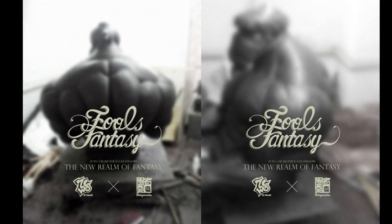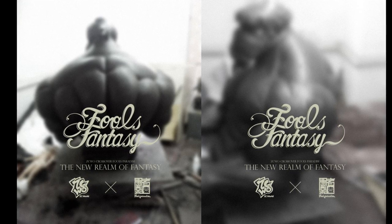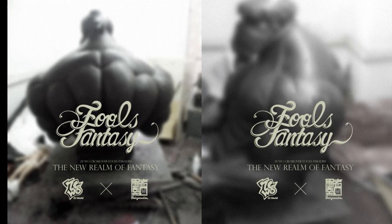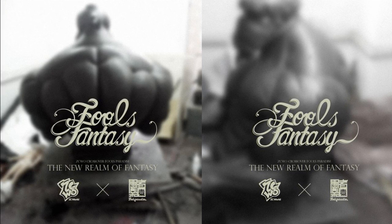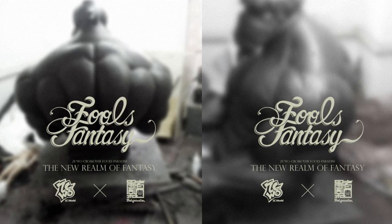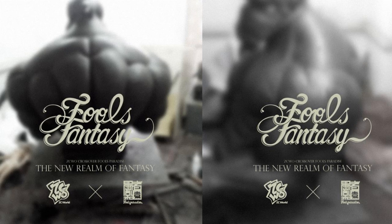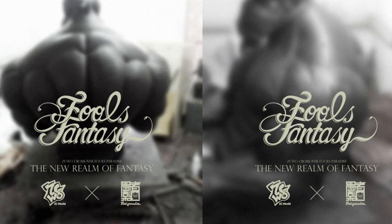Fool's Paradise has a new collaboration with ZCWO. I've never heard of them — I need to do more research. But it looks like the collaboration is going to be fantastic — premium, high quality items. ZCWO is going to be producing these items, and from the pictures it looks like a big muscular figure sitting down, which will be the first product from this line. Fool's Paradise stuff is already awesome, so this collaboration should be pretty kick-ass.